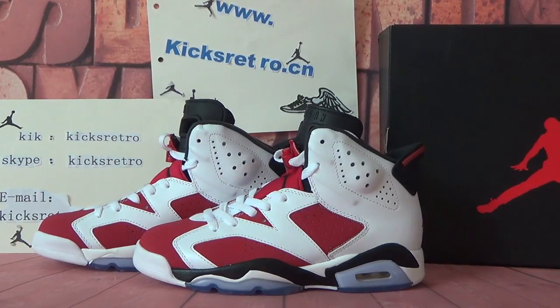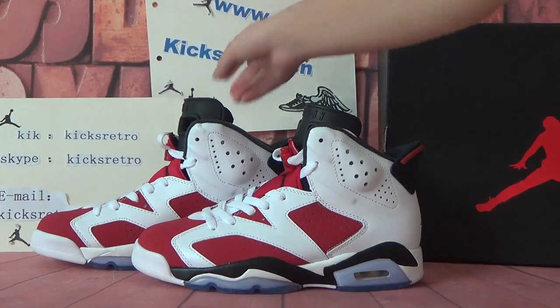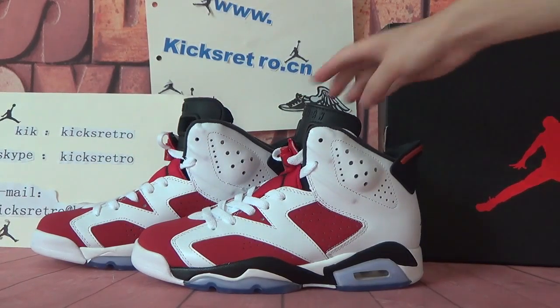Hello guys, this is from KicksRitual.sean. This is about our information. Now today I want to show you the authentic Air Jordan 6s Carmine.